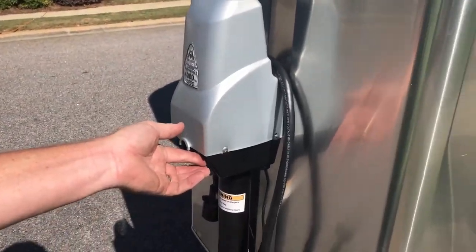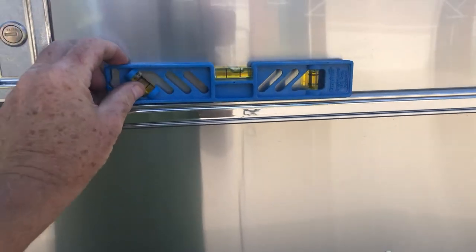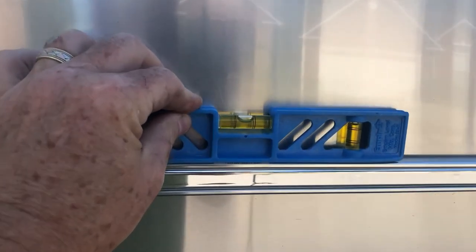I'm ready to level the camper, and I do that right here at the jack. There's a 4,000 pound jack here. Basically what I do is lower it down until it looks pretty level, and then I check it with my level. Now that I've got it pretty well leveled, what I use is my little liquid leveler, and I put it on the door. I've discovered that the aluminum or chrome strip that runs across the door is leveled with the floor. So all I have to do is lower the camper till it gets about level — and you can see there, it's level. So I'm ready to go.